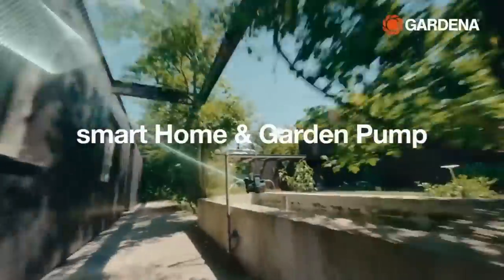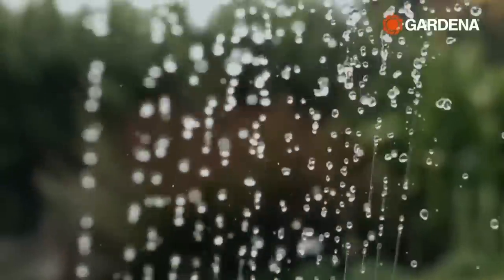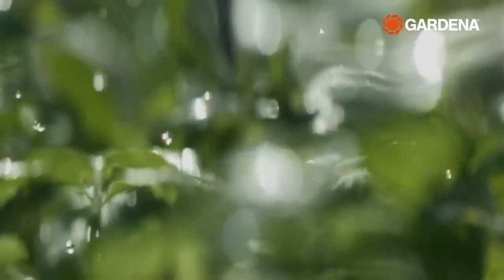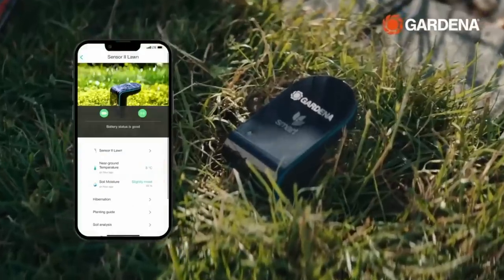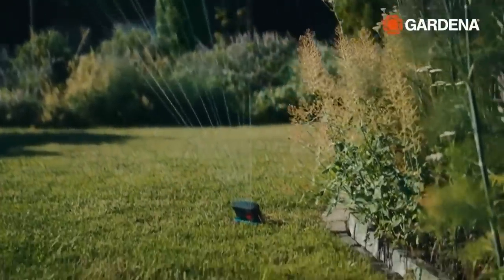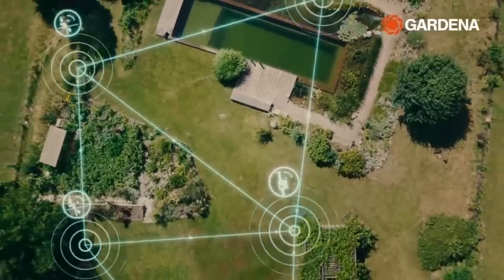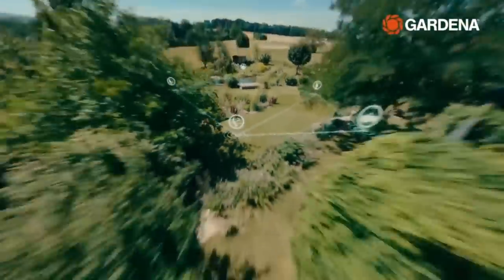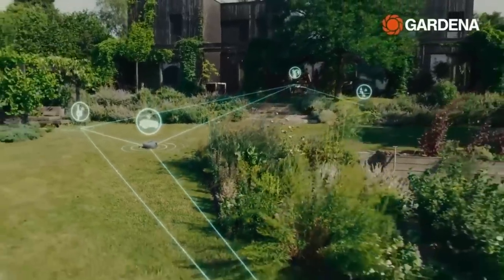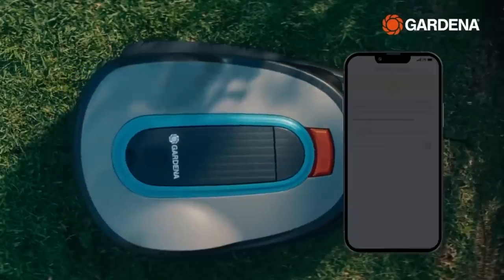The heart of the system is the Gardener Smart Gateway, which connects to the internet and controls all other devices. These include robotic lawn mowers, soil control sensors, irrigation systems, lighting control systems, and pumping systems. Each item is sold separately, allowing you to find the optimal configuration and expand it as needed. If the choice seems too difficult, there's a questionnaire to help you decide.